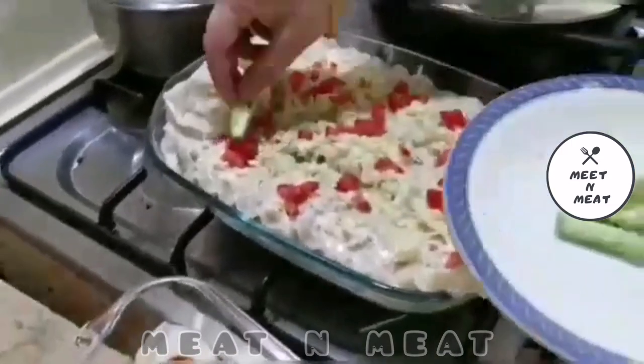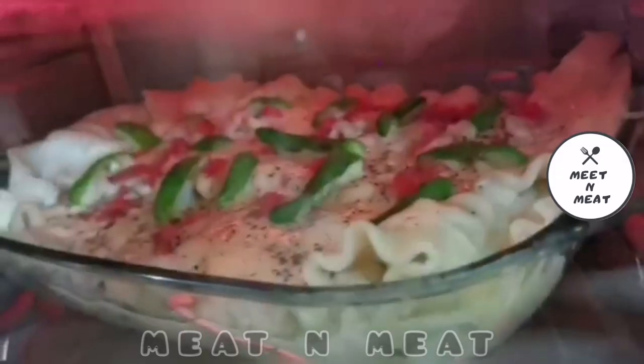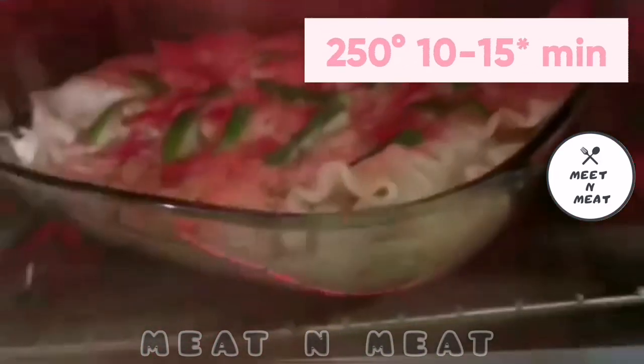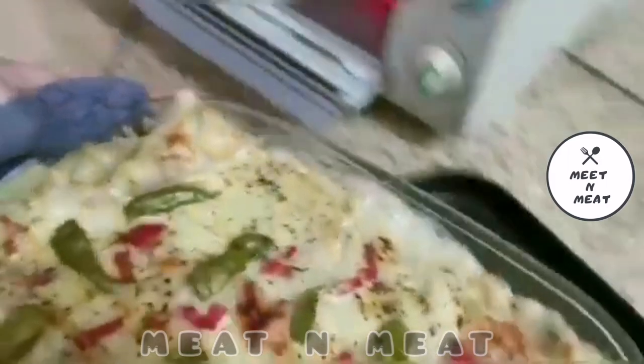And some pretty green chilies for garnish. Now baking this in a 250 degree oven for about 30 minutes, or until the cheese becomes golden. And there comes out the absolutely delicious lasagna.